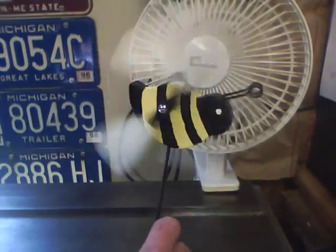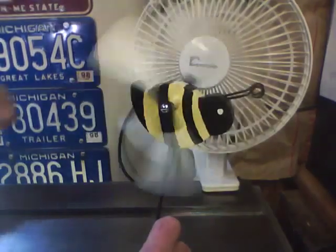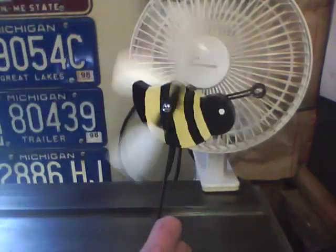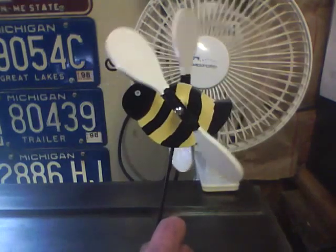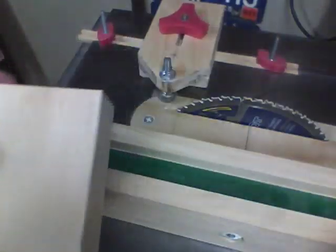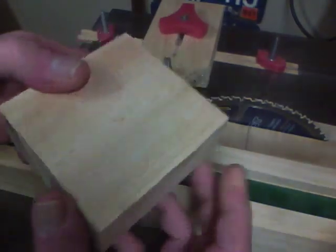Let's build a little whirligig for the flower pot - it's a little bumblebee, very simple to make. We'll go through the procedure to make this little bee.